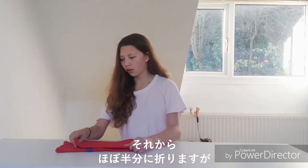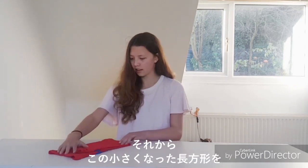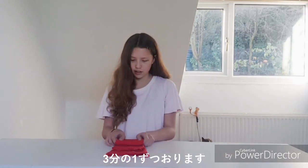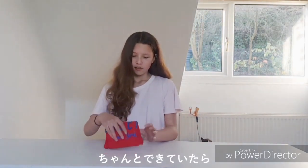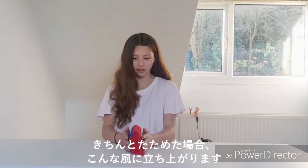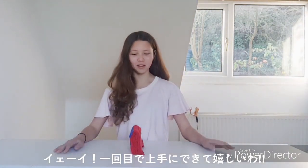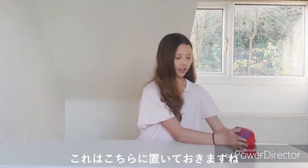Fold it almost all the way in half but leave about an inch of space, and then with this smaller rectangle fold it into thirds — once and twice. If you've done it properly you'll hopefully have the logo at the front and the back part behind, and it should be able to stand up properly. If you've folded it correctly it will stand up like this!